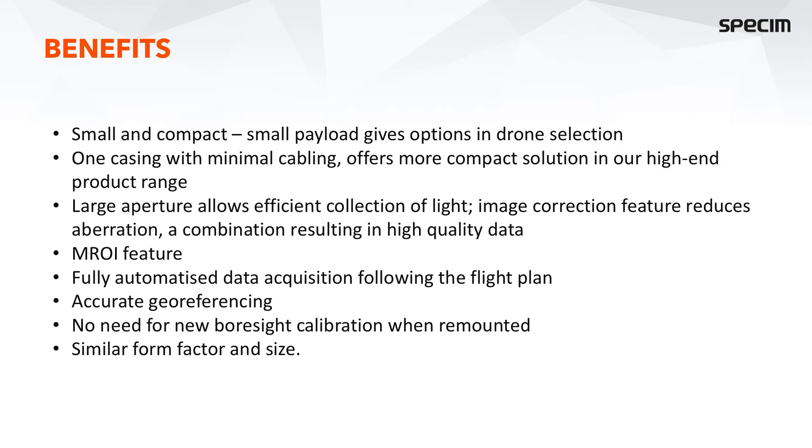The AFX series offers a more compact solution in our high-end product range. As mentioned, we have a large numerical aperture which allows efficient collection of light. Sometimes that means more aberrations in the image; however, we have an image enhancement algorithm inside the camera which reduces any aberrations, and the combination of the large aperture and the correction algorithm results in high-quality data.